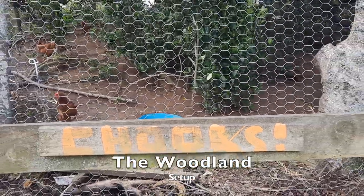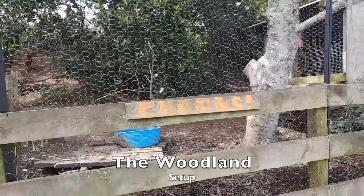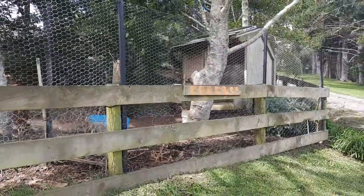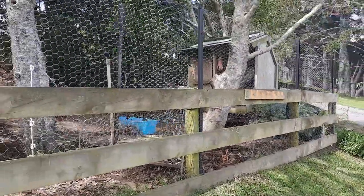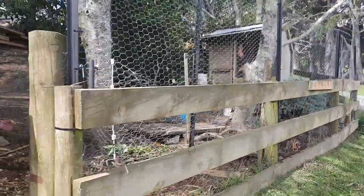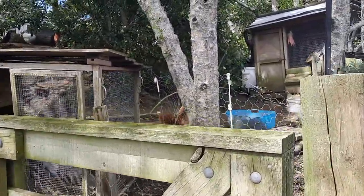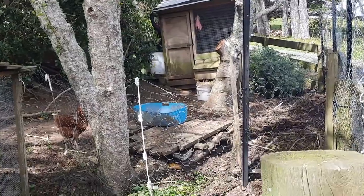Now this next setup - the woodland setup I'll call it - is my favourite. There is just so much to admire here and it's working really, really well. Set amongst the undergrowth, this is a very natural habitat for chickens.